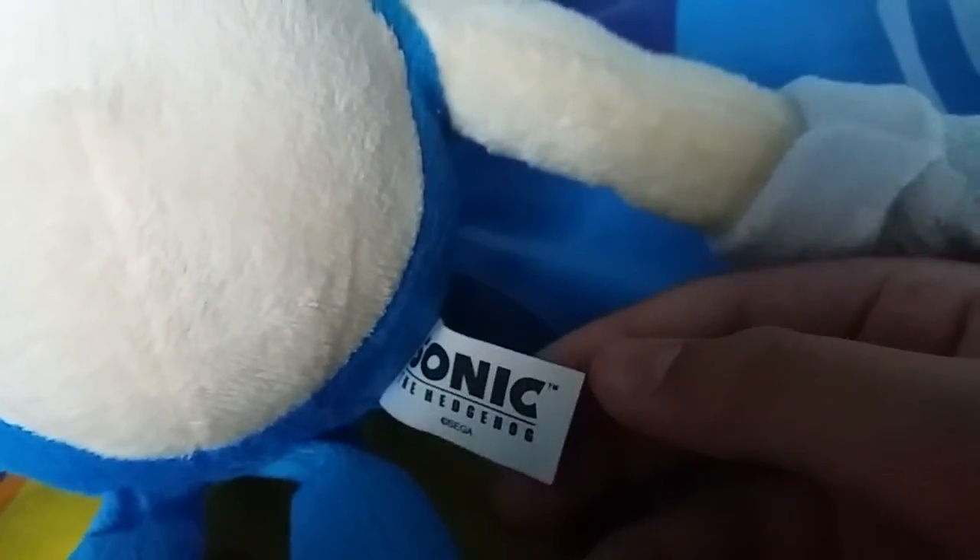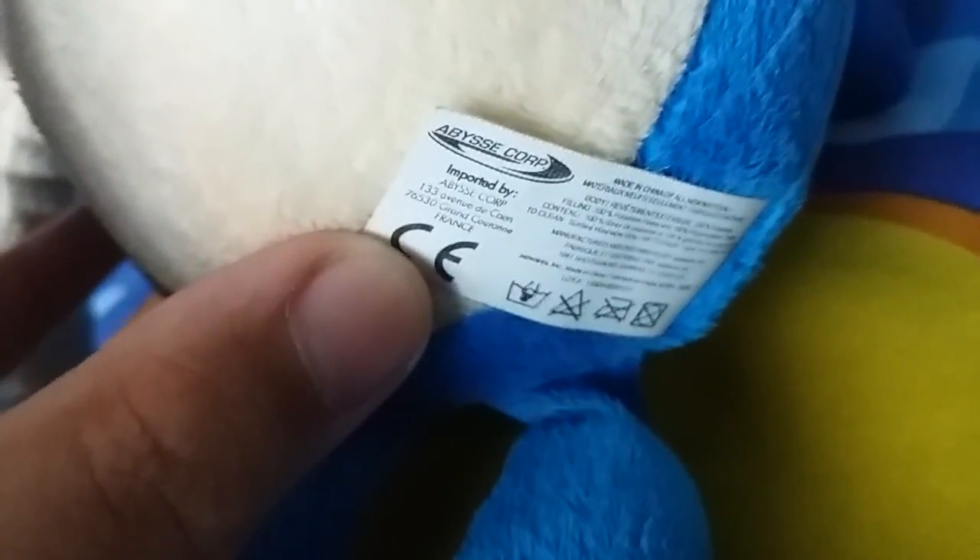Wow! The Jazz Wars 15-inch Classic Sonic plush! He looks so cool! And here's the tush tag — Sonic the Hedgehog, Copyright Sega. Yep.